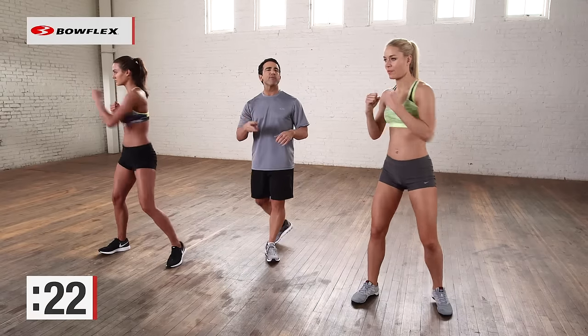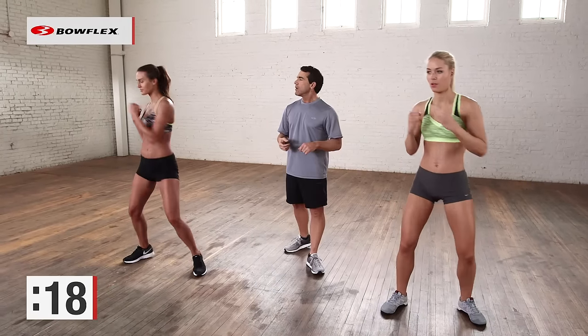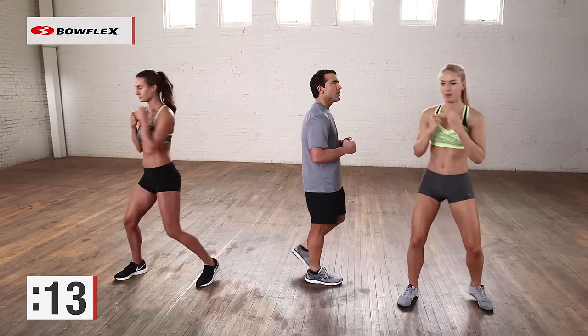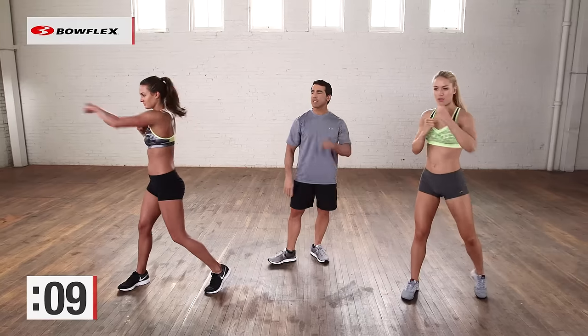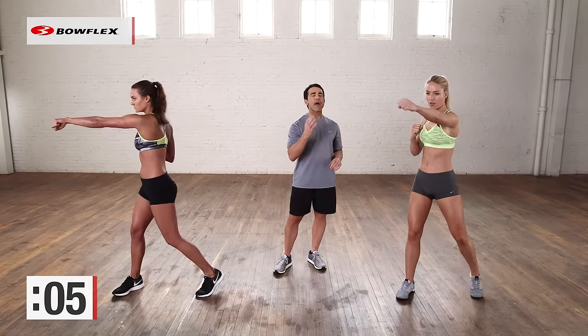Again, three minutes. If you want to do this again, you could do that — do this two times through. Great job. Final couple, squeeze each one. Punch. Alright. Ten more seconds. So there you have it — four exercises, forty-five seconds each. Standing ab workout. That's all you need.